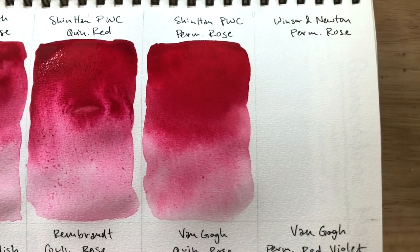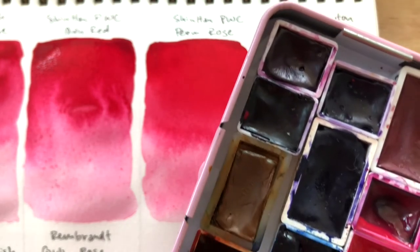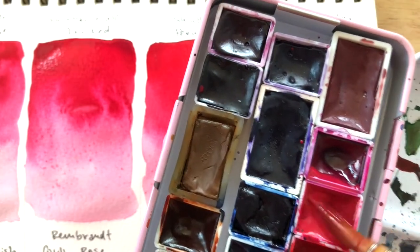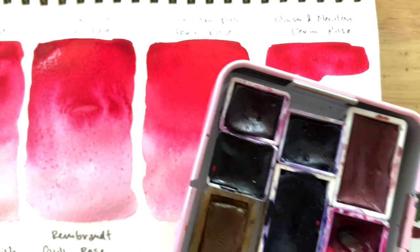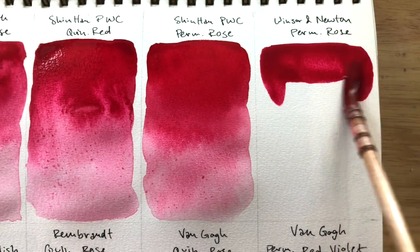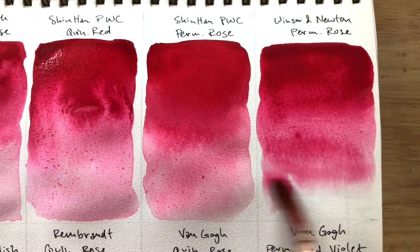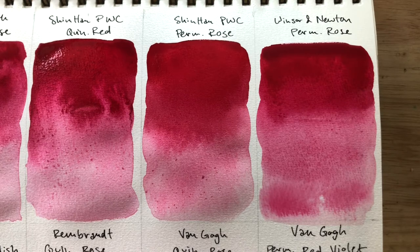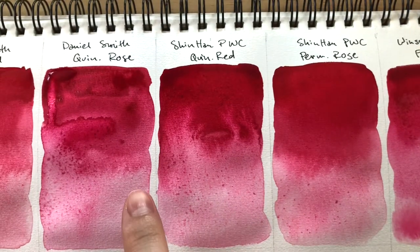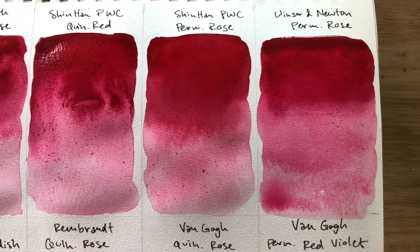Next we have Winsor & Newton Permanent Rose. The current one I've been using is this Winsor & Newton Permanent Rose, and it works just fine for me — nothing bad to say about it, nothing special. It performs solidly. It's very vibrant, I really like that. I'd say it's quite similar to Daniel Smith's Quin Rose and Shinhan Quin Red. But we'll still need to wait for these to all dry down and see if there's any drying shift that may or may not affect the hue.